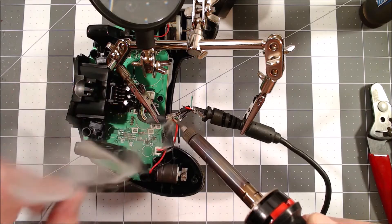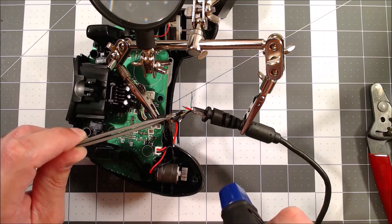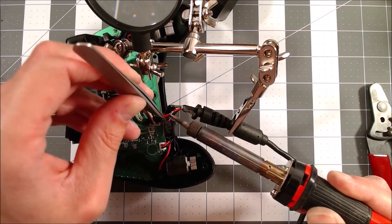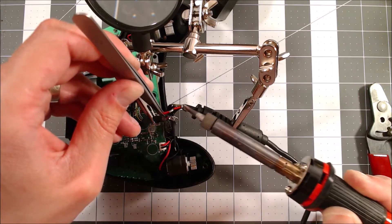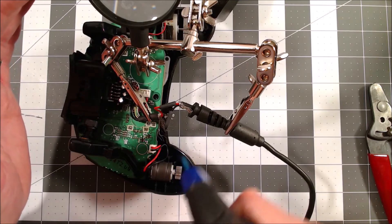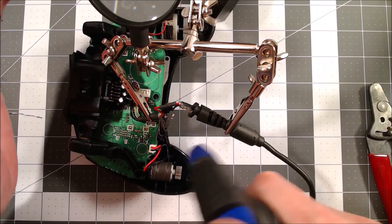At this point it's just a matter of soldering all the wires together with the correct color orientation. Before soldering each wire, I put a small piece of shrink tube on one end, then I cover the solder joint with it and shrink it down with a small torch. This insulates each connection and prevents them from shorting to each other.